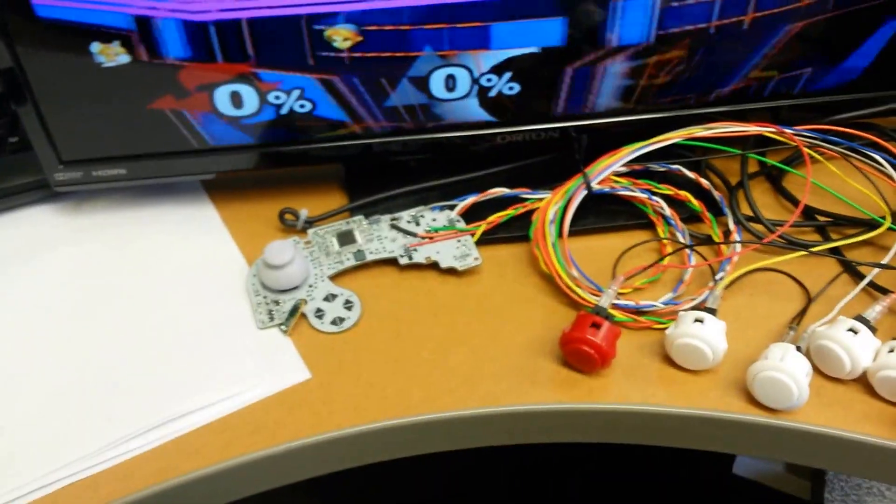I just finished soldering up everything except the C-Stick, which is still missing. But we're in training mode, so it doesn't matter for now — we're just going to test all the buttons and make sure that they're working.